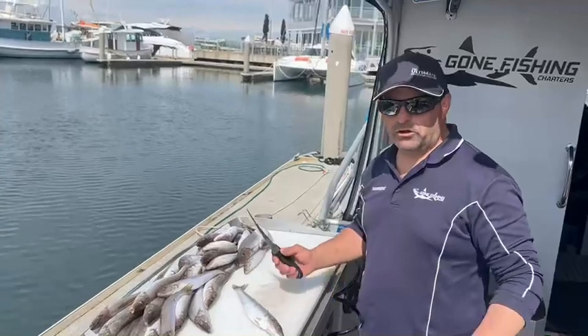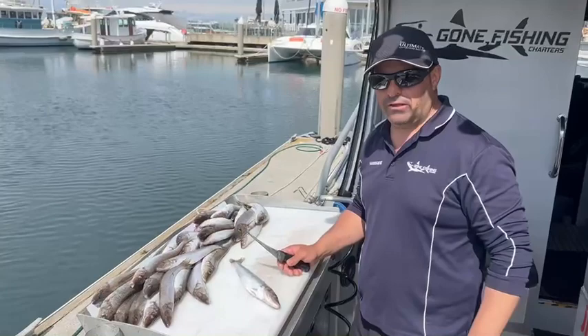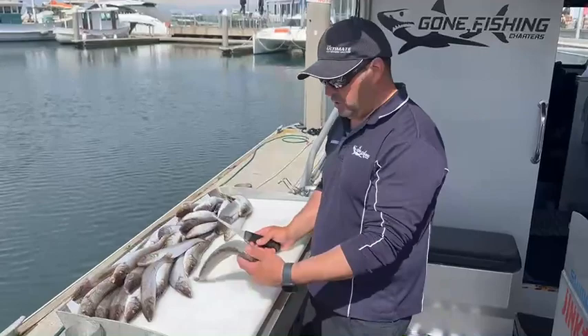All right guys, we've been getting a lot of guys asking us to do a video on how we clean all our fish. Obviously all our fish for our customers gets cleaned, so we've got some beautiful King George whiting here. I'm just going to show you how they do it.